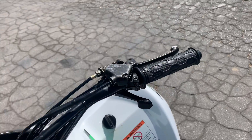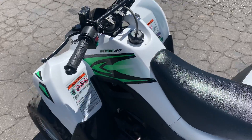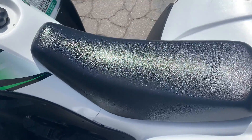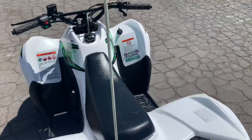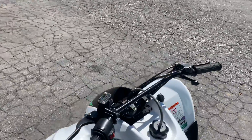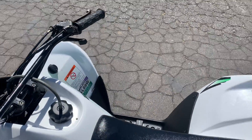Turn the key, hit the starter. Usually we have a photographer and somebody to take it forward, but let's see what happens here. We'll get on it.